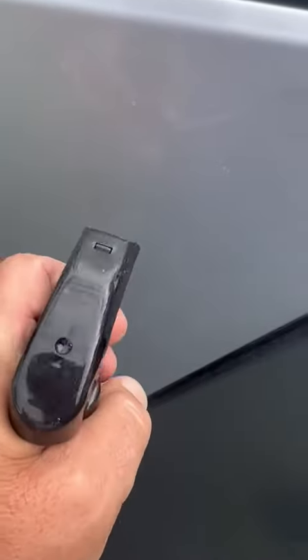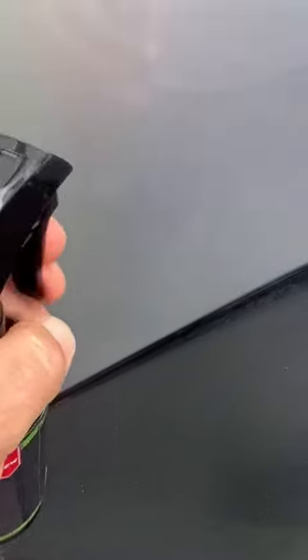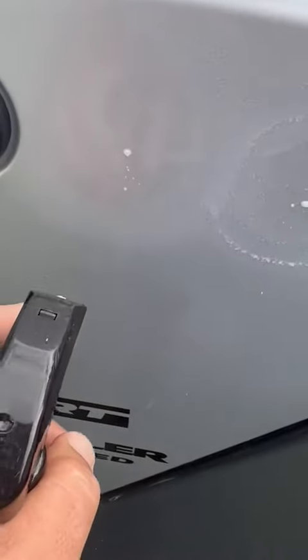You spray it on and you can rub it in with the included microfiber cloth or a pen. I like how it comes out like a mist like that.